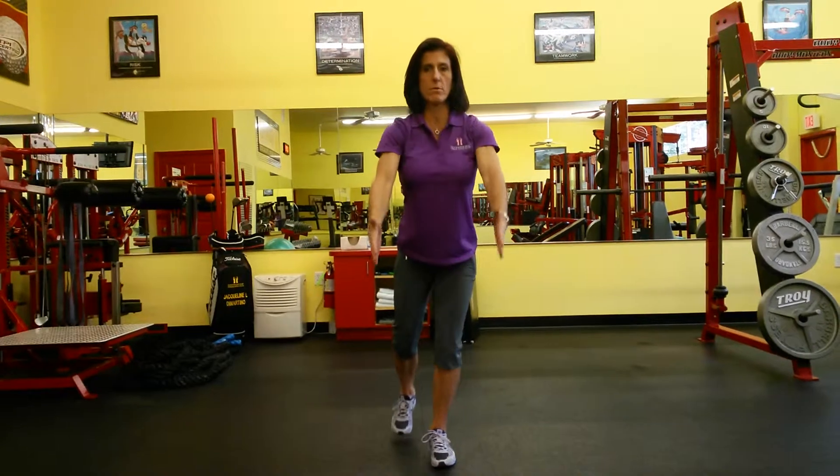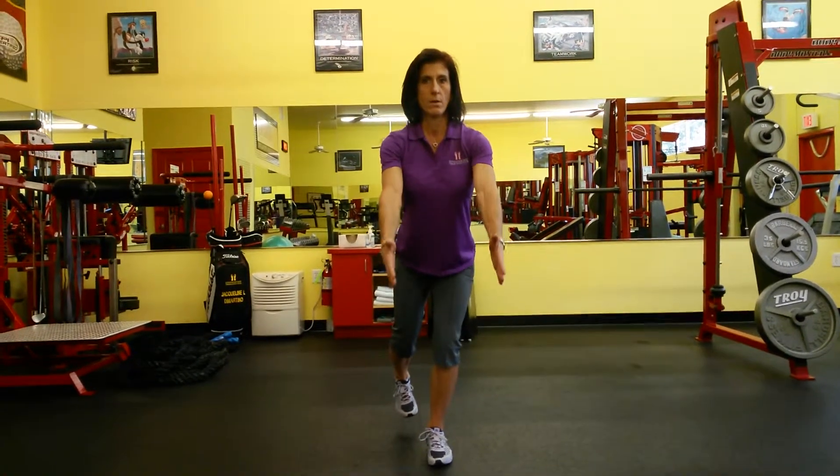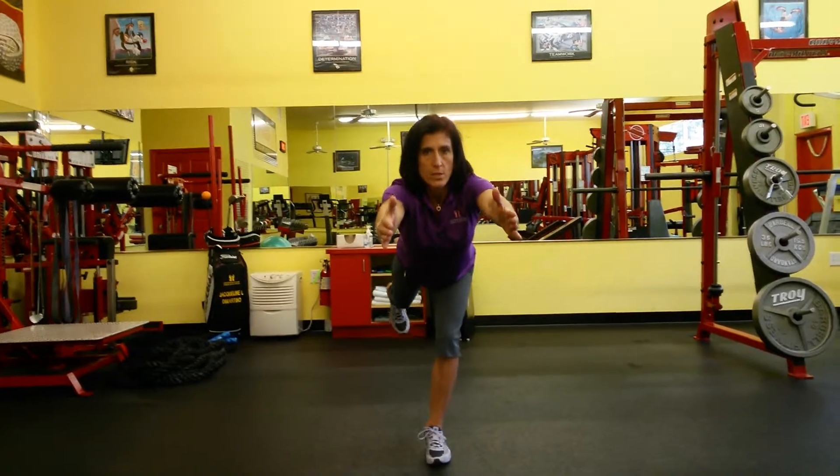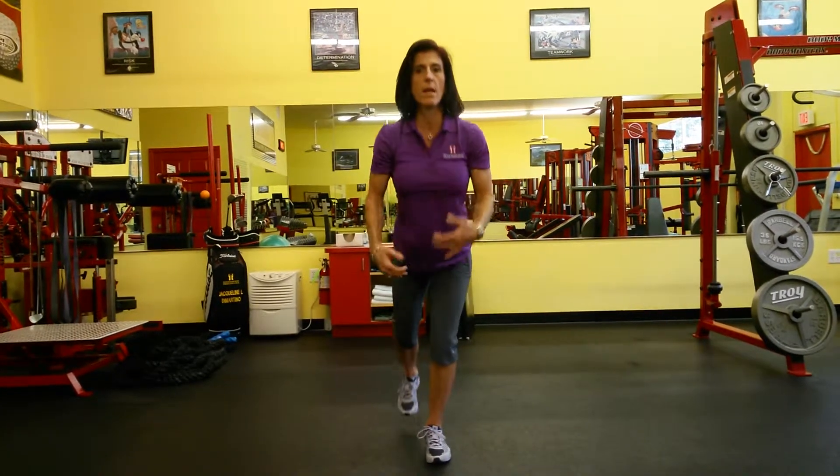Repeat. You can go ahead and put your foot down in between to get your balance when you stand up, or you can keep it lifted throughout. Aim for five to ten repetitions, really making sure you're reaching forward and extending that leg behind you.